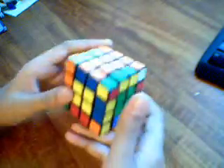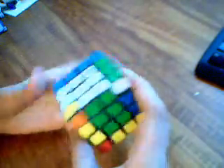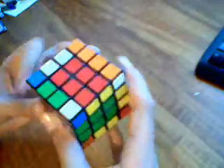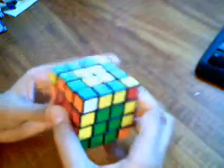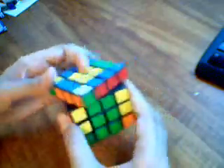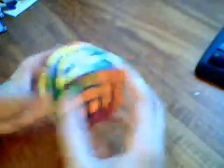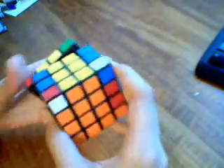So we can easily solve it as a 3x3. If you're watching this, I hope that you know how to solve a 3x3 because it's important.